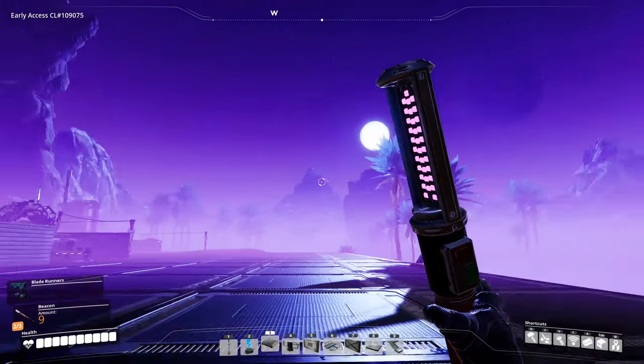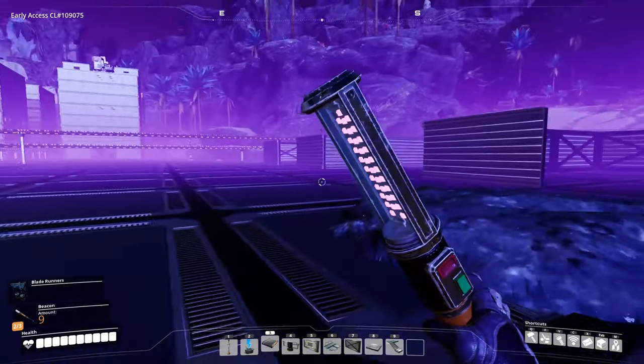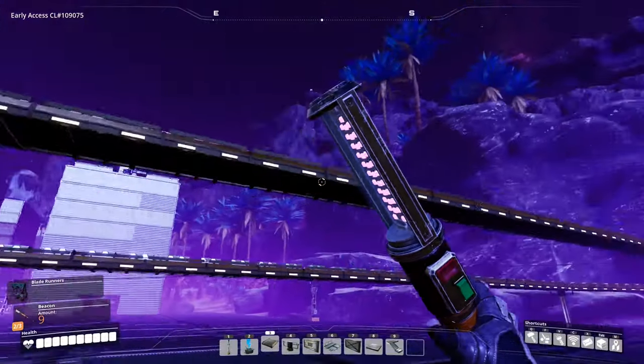Welcome back to a foggy night in Satisfactory. Today we're going to be sorting out computers because I've already been running these belts.